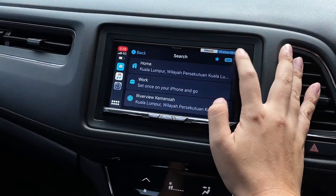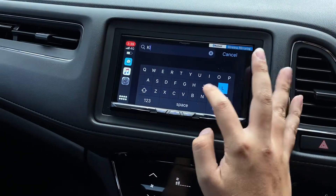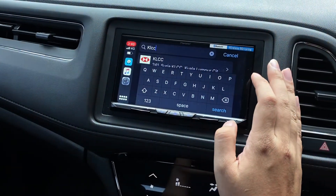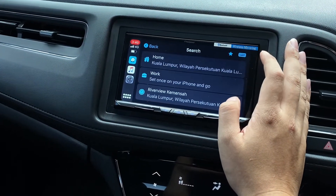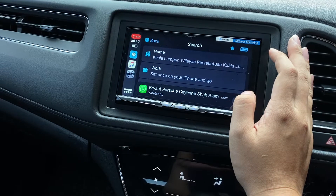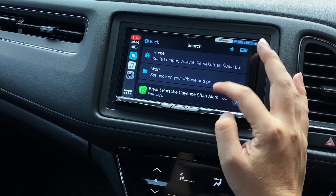You can still control navigation through the head unit or on your phone. You can find a location through the keyboard here — just key in the location you want — or search a place more easily from your history.